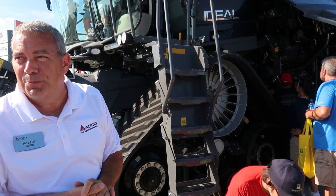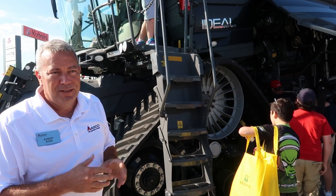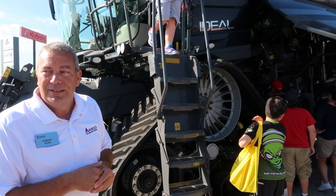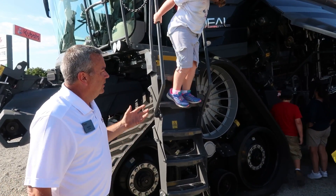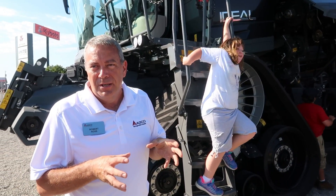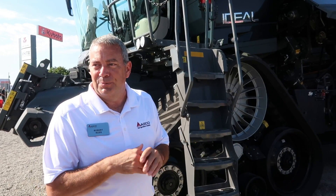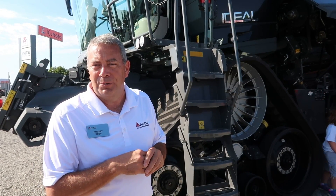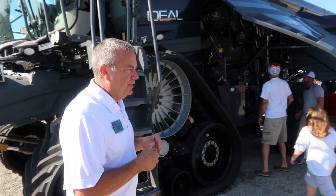The machine unloads at six bushels per second. Not only does it have a big tank, but we can get it unloaded quickly — a big tank does you no good if it takes all day to unload it. A lot of work went into that from an engineering standpoint, because you don't always want to move grain with speed since it does more damage. So getting the correct diameter and pitch to move the grain most efficiently is what we've done, achieving speed while moving the grain without damaging it.